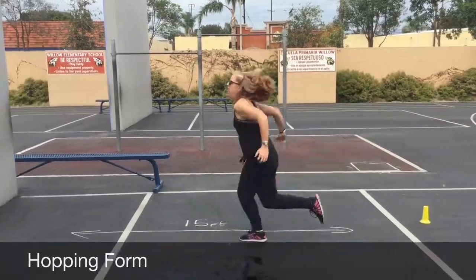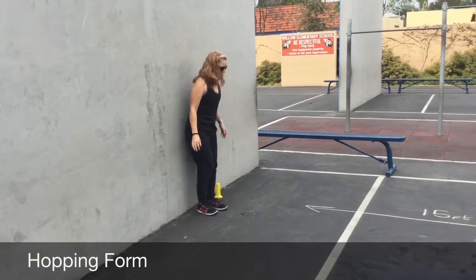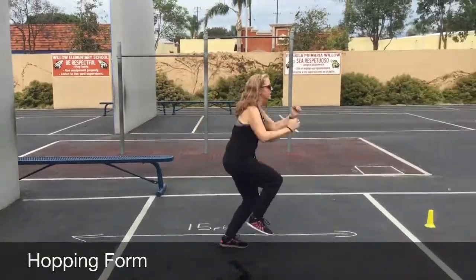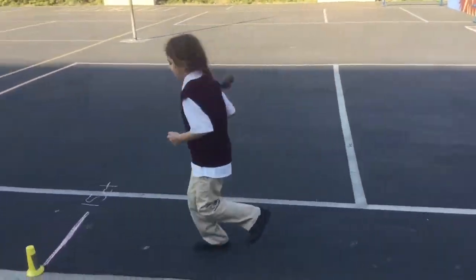Hopping. The objective is for the student to continuously hop on 1 foot for 15 feet. The form of their hopping pattern should be observed and recorded in accordance with the score sheet.